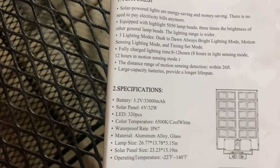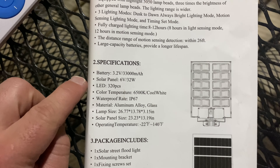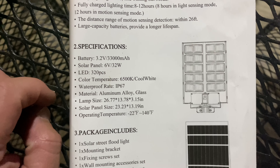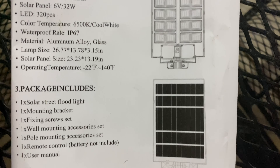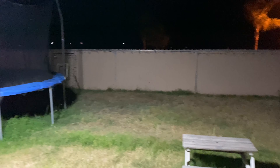That is the Jefali street lamp — I think it's pretty cool and does exactly what I needed. Here are the specs: solar panel 6V 32W, 320-piece LED, 6500K cool white color temperature, IP67 weatherproof rating, made from aluminum alloy and glass. It's a rather large light but does exactly what you need. Let me know what you think about this light in the comments. I might pick up a couple for my in-laws since their yard is pitch black at night and I worry about their security.